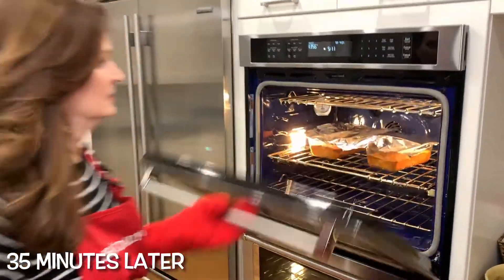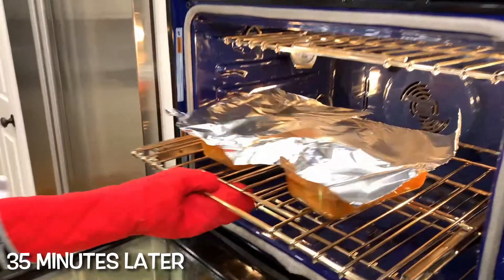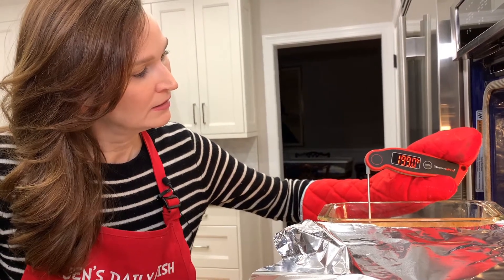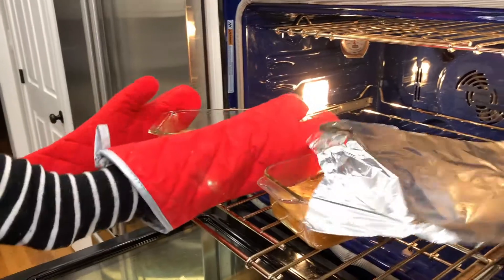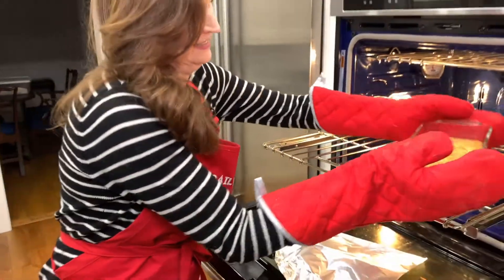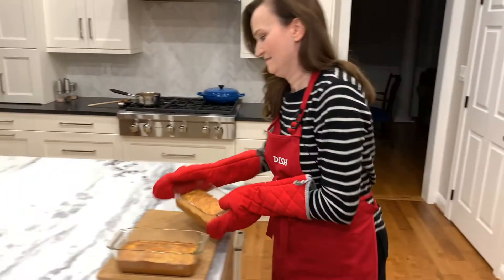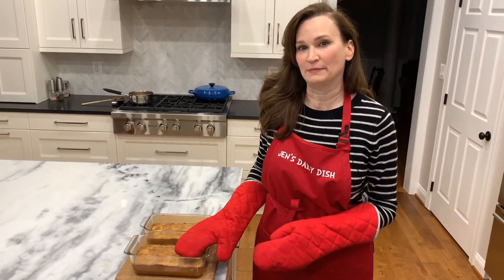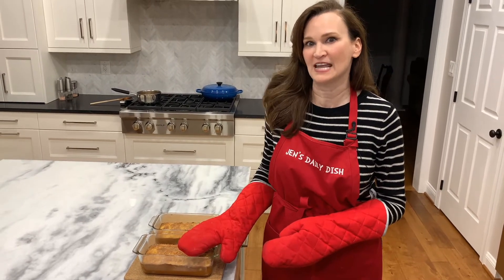They look ready. I tented them. Let's check the temperature — it should reach 190 degrees. We are there! Let them rest in the pan for about 10 minutes and then we're going to invert them and take them out.